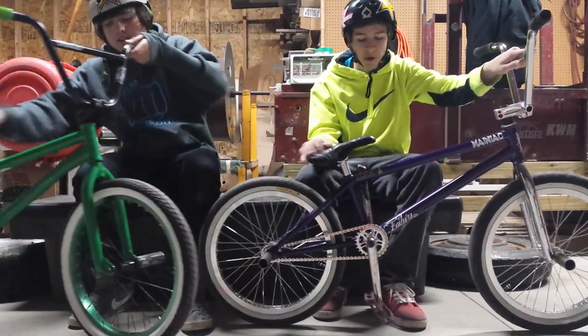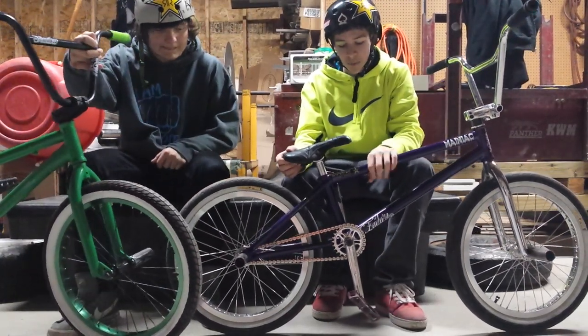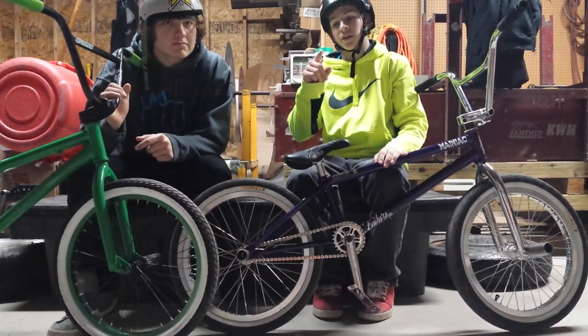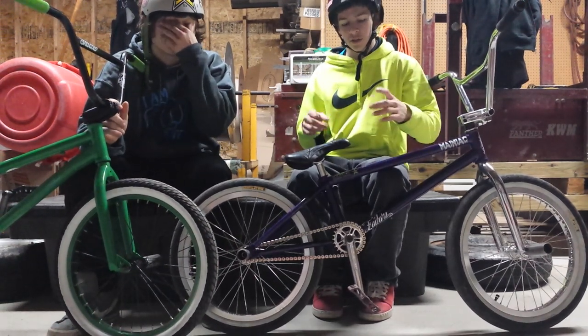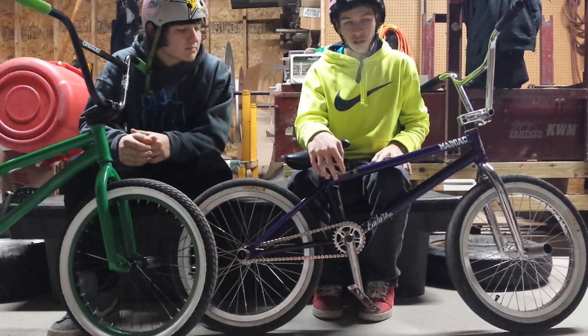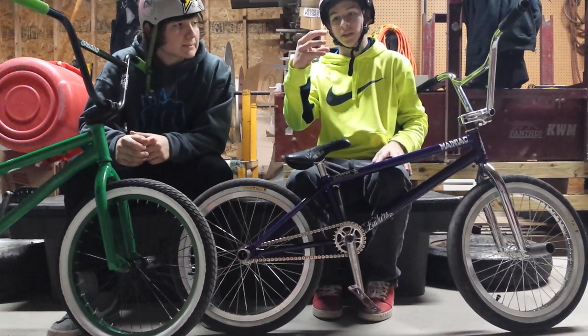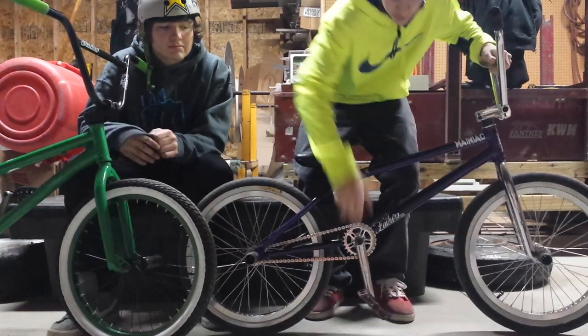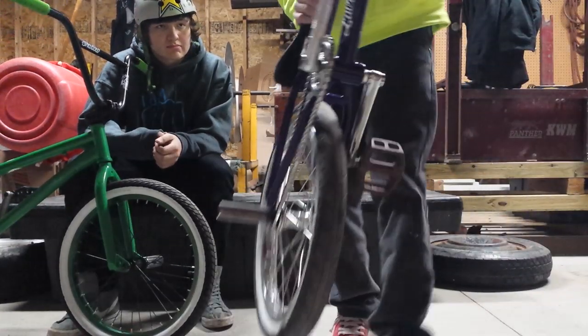For sprockets, there's spline drive and non-spline drive. A normal sprocket sits on your spindle and spins until you put a bolt in it. A spline drive sprocket lines up with the spindle shape so it can't turn and you don't need a bolt for it — as you can see on mine, I don't use a bolt.